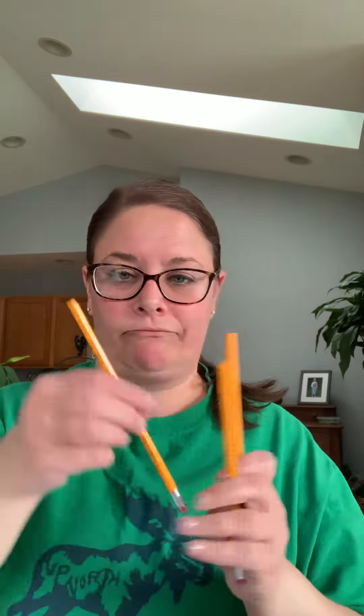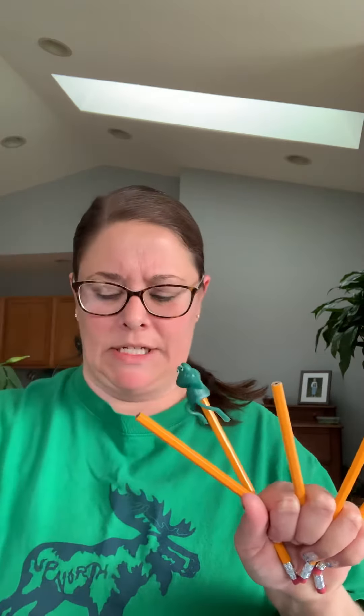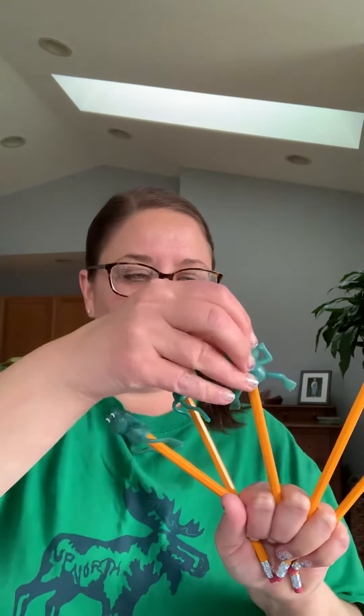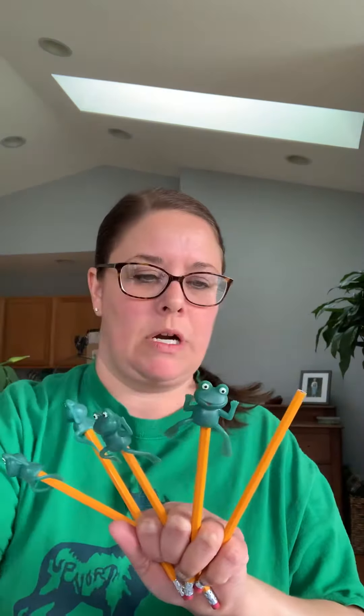I'm gonna use these little frogs. Do you remember — if you've been in the room — it hurts Miss Molly's fingers. So do you remember what I like to put in my fingers? I like to use my pencils. Put these in there to help hold them, because otherwise they just pinch. There's one, two, three, four, five.